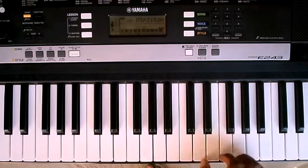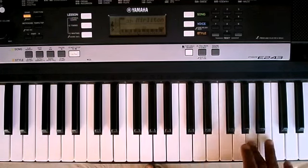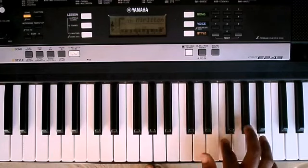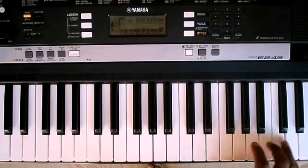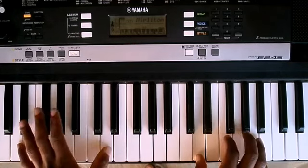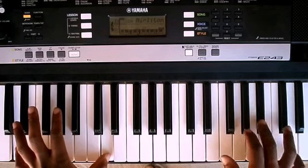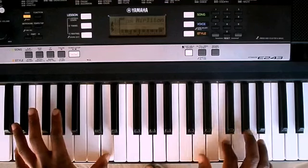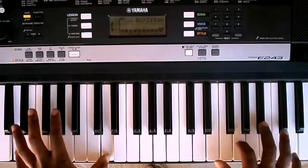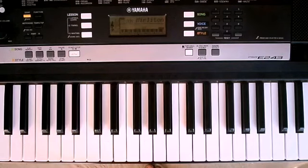And then you go again from the beginning. Your left hand remains on the D octaves — it doesn't change.